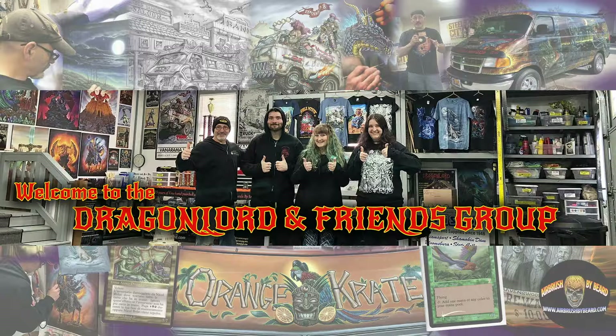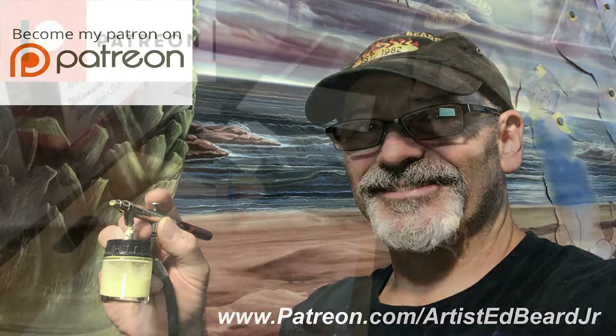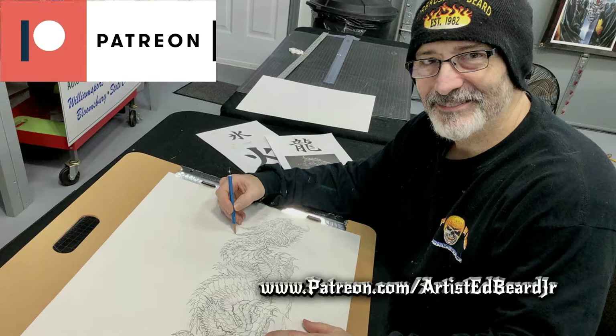For those who would really like to see this in real time and interact with live demonstrations, they can come over to my Patreon. There's tons of perks, great giveaways — in fact, we do a free giveaway each episode. You can find more about that at patreon.com/artistedbeardjr.